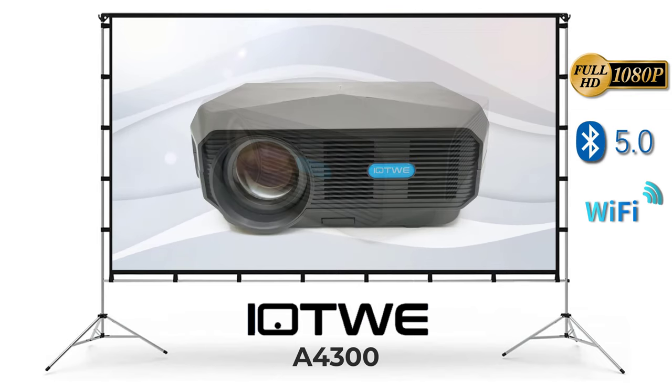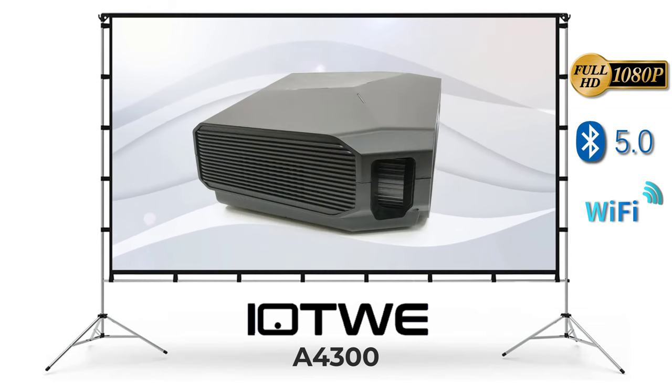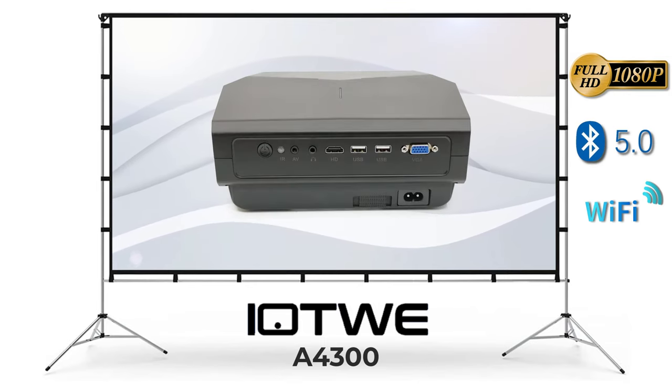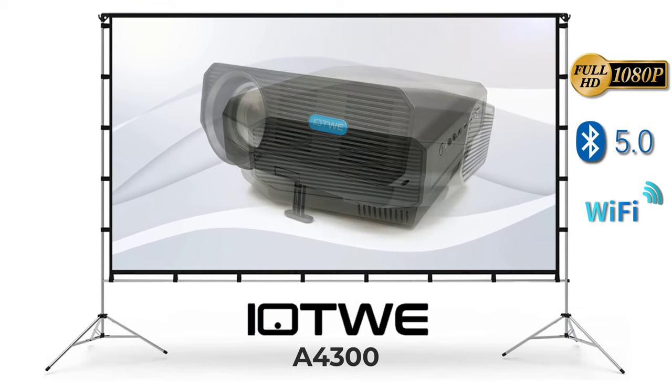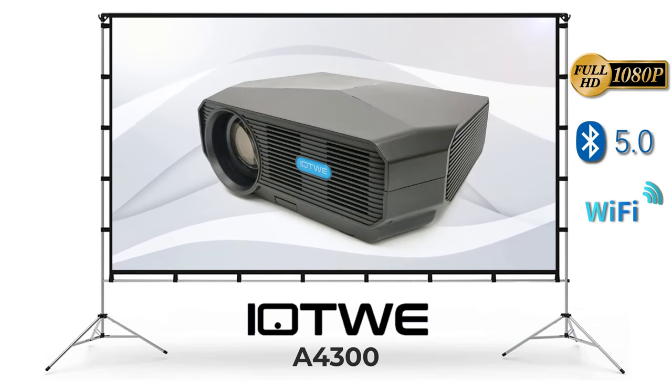What's happening everyone, welcome to TV Boxed Up. In today's video I have a new 1080p projector from the brand IoT. This is the IoT A4300 and it's a native 1080p Wi-Fi and Bluetooth projector. We will determine whether it's a good projector to purchase so stay tuned.